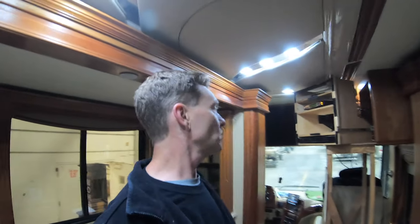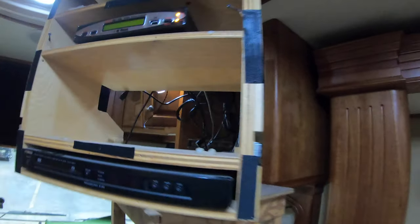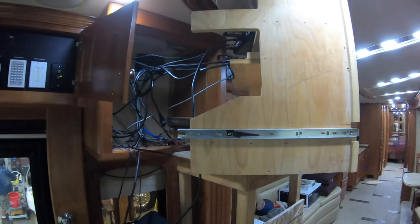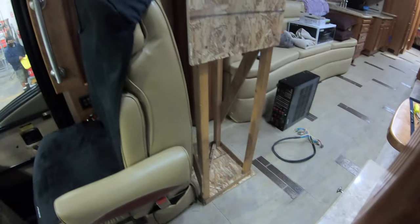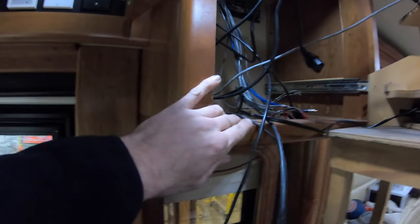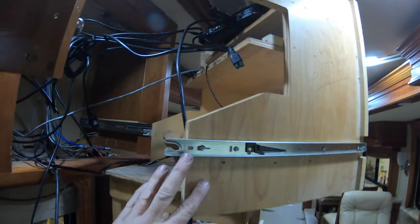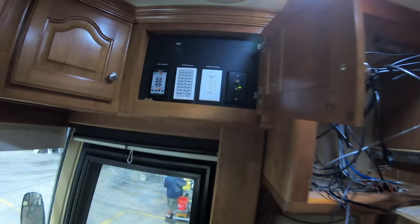Hey everybody, thought I'd give you a little video of changing out the home theater in a Magna, which is going to be very similar to most products made from 2000 and newer. As you can see, I've got the AV cabinet out on the rack that goes from the floor to the edge of the cabinet, so you can set your audio video equipment. On the rearward end of this Magna, they all plug in behind the control panel over the entry door.